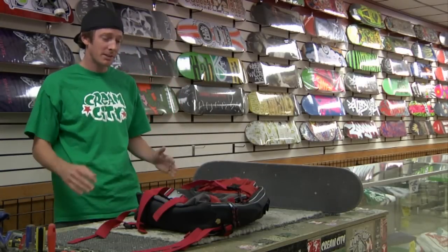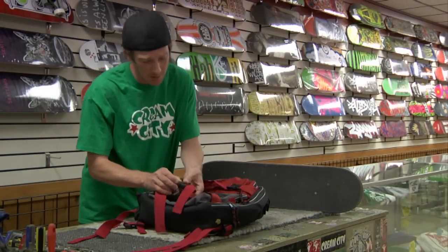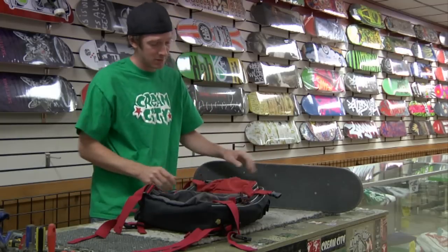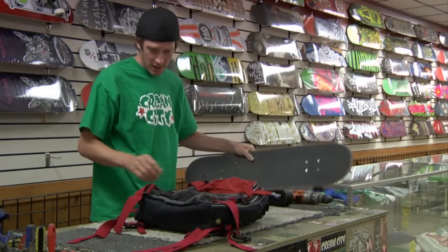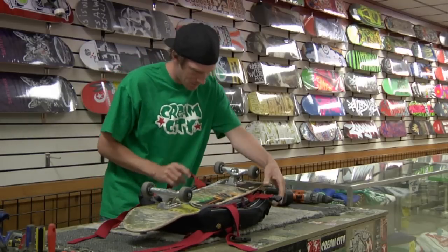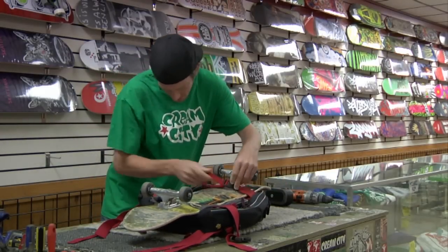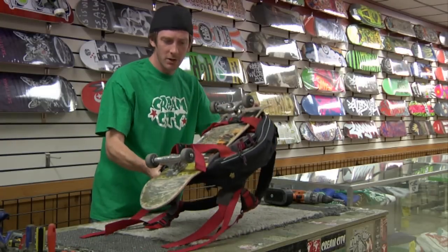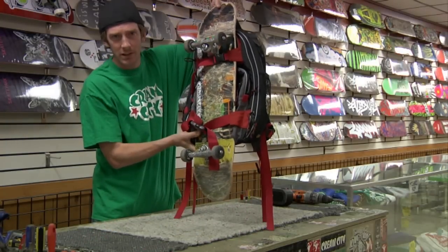First off, they make these fancy backpacks nowadays with these clips. These are mostly skateboard brand backpacks. With this one right here it comes with two clips. Put your skateboard on top, clip it in here, clip it in there, and you're ready raring to go. The skateboard just hangs just like that on the bag.